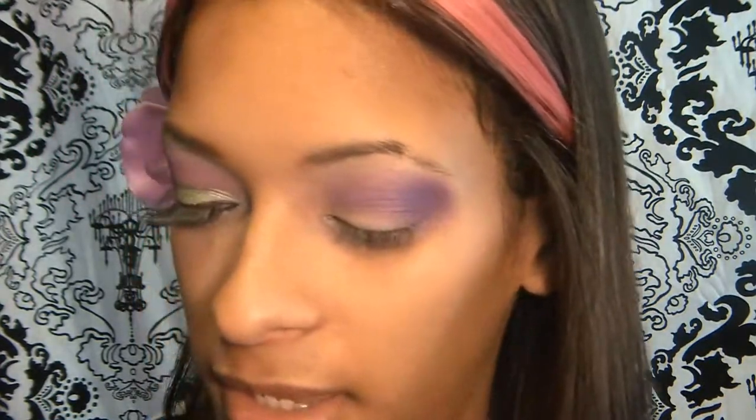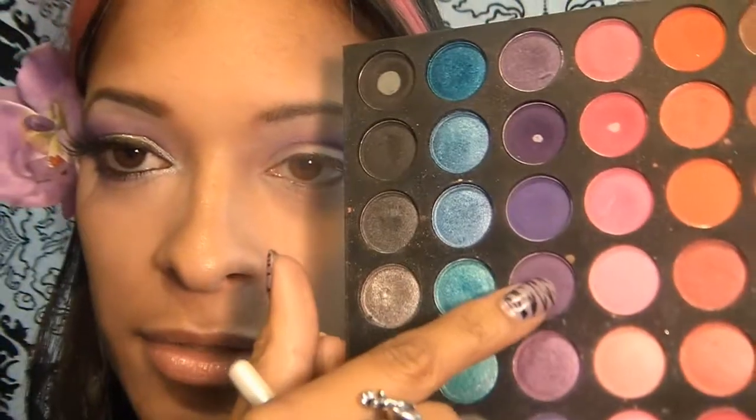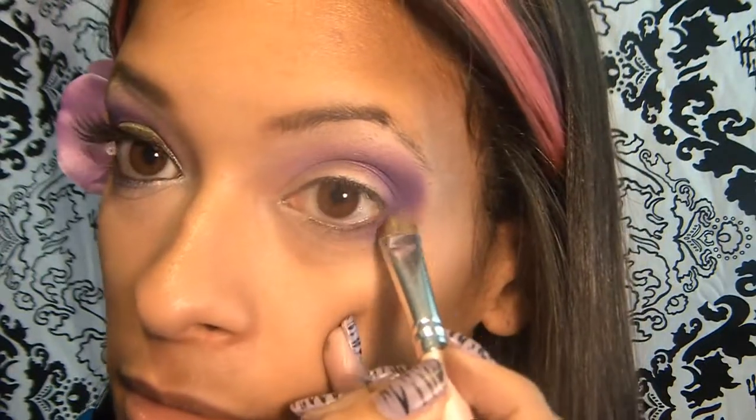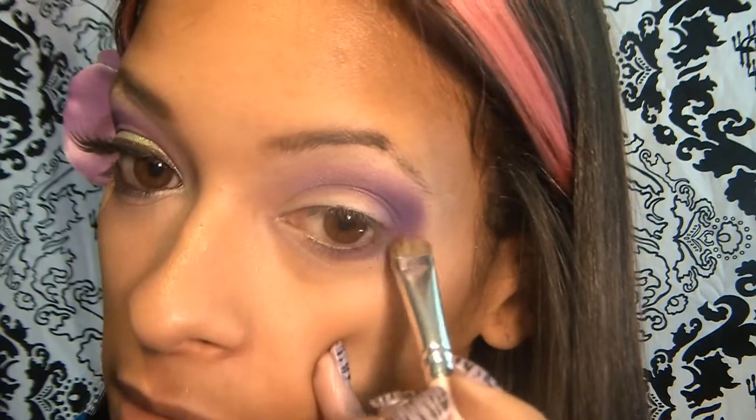So now that we have that, I'm going to go ahead and take an eyeshadow brush — I'm going to be using my e.l.f. eyeshadow brush — and I'm going to go into this purple right here and just take that and bring it down along the lower lash line.